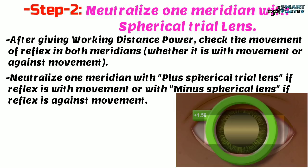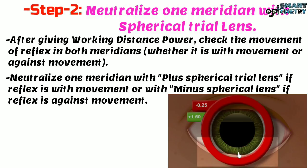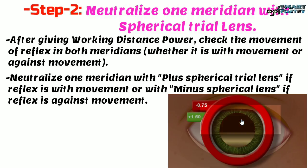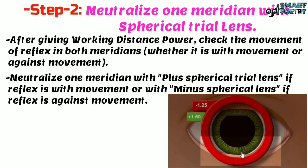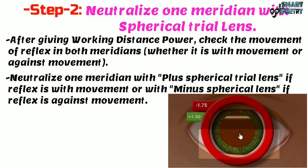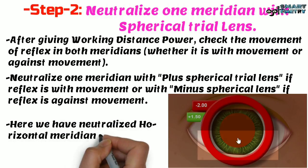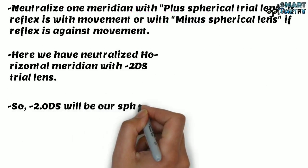Starting with minus 0.25, the reflex is still against movement, so we increase the minus power in increments of minus 0.25. Continuing to add minus 0.25 increments, the reflex remains against movement until it finally gets neutralized. We have neutralized the horizontal meridian with minus 2 diopter spherical trial lens, so minus 2 diopter spherical will be our spherical power.